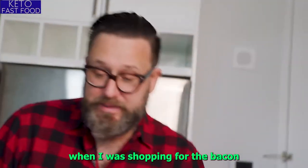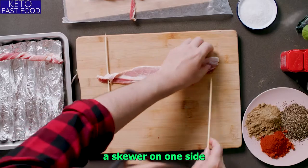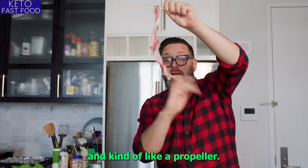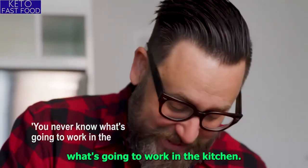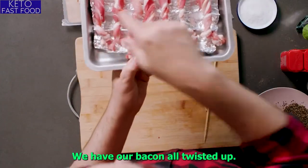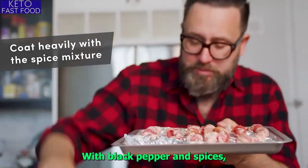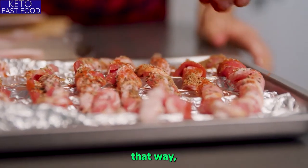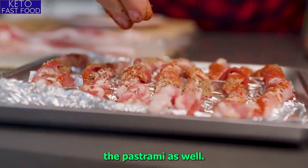I had this idea when I was shopping for the bacon: I could try a skewer on one side and a skewer on the other, and then hold it like a propeller and twist it. You never know what's going to work in the kitchen — might as well try it. We have our bacon all twisted up. We're going to coat it very heavily with black pepper and spices, because not only is it going to be yummy and crusty that way, it's going to mimic the pastrami as well.